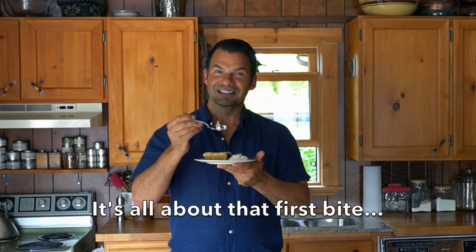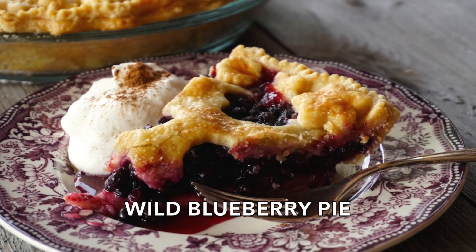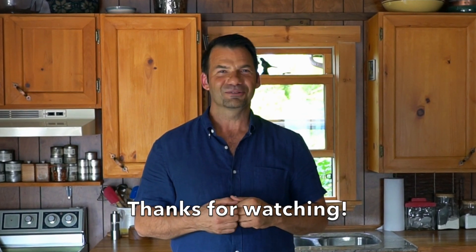I think the first forkful is what always does it for me — that first little bite of a beautiful homemade, handmade wild blueberry pie. There is nothing like this moment. Truly one of my favorites, if not my absolute favorite pie. I hope I've inspired you to make wild blueberry pie. Get out there, pick those wild blueberries, make your pie dough, make this beautiful pie, and then come on back and hang out at Weekend at the Cottage again. We hope to see you soon — take care.